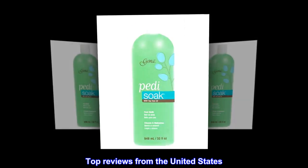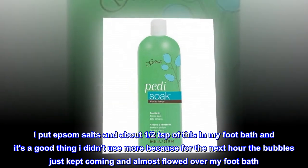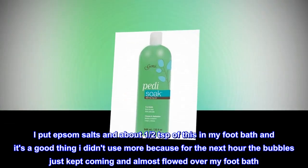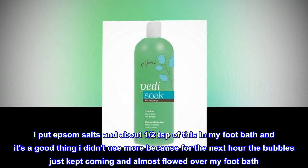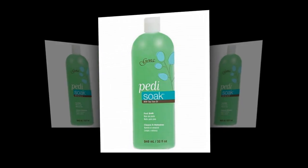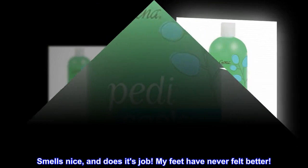Top reviews from the United States — Bubbles: I put Epsom salts and about half a teaspoon of this in my foot bath, and it's a good thing I didn't use more because for the next hour the bubbles just kept coming and almost flowed over my foot bath. Soft feet too, smells nice, and does its job. My feet have never felt better.